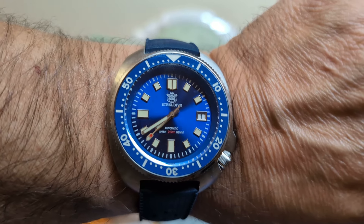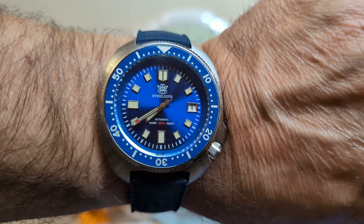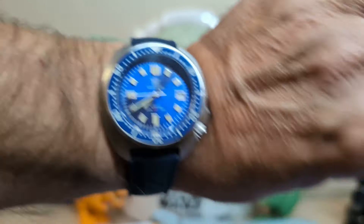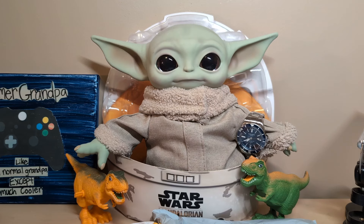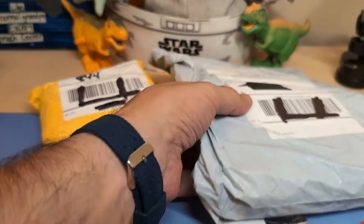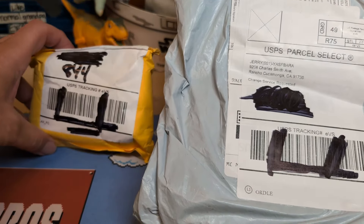I didn't want to bring a bunch of watches, so I brought this Steel Dive 1973 Captain Willard. Greg was wearing my North Edge Anchor. I just got back from California, and Greg asked me if I bought a California dial watch while I was there. I told him you can buy California dial watches anywhere — you don't have to get them from California. He said, 'But you always say we're not in Texas when I ask for Texas toast.'